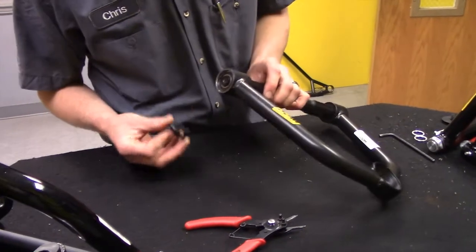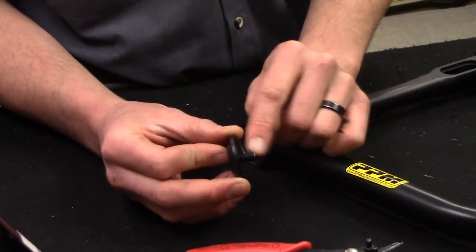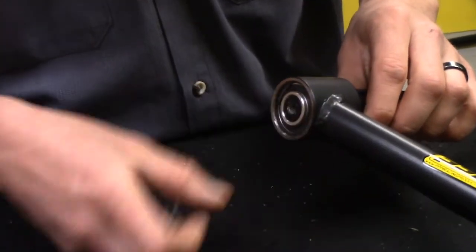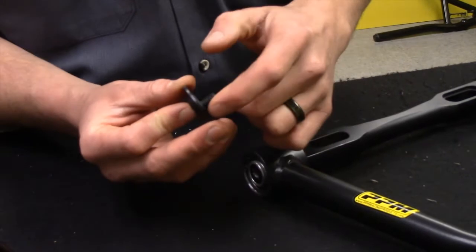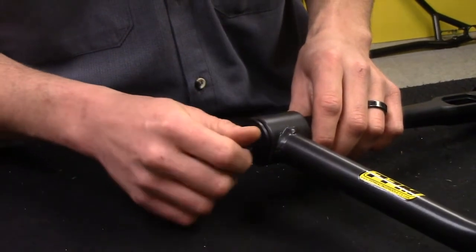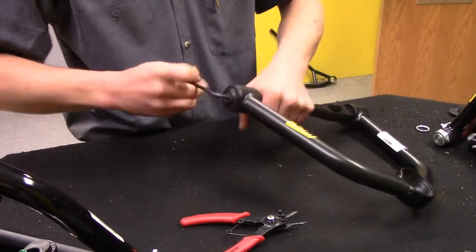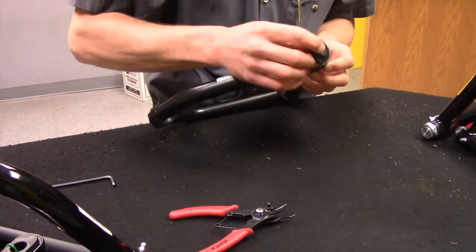This is the end cap here. After you get all the bearings installed and the shaft, I always like to put a little bit of light duty thread locker on there before you insert these. It also has another little spacer bushing — we're working on designing this a little differently soon and will build it into the actual end cap. It just keeps the end cap away from the bearing and bushing. We just tighten that up real good, and we do the same to the other side.